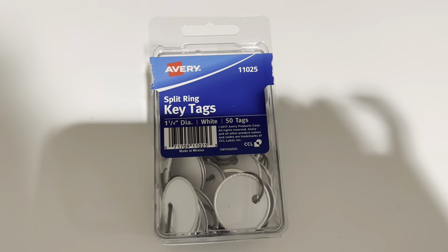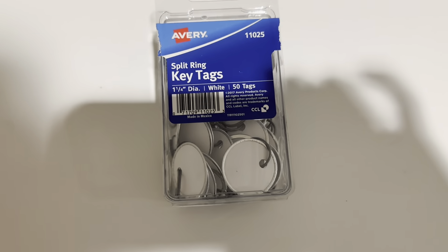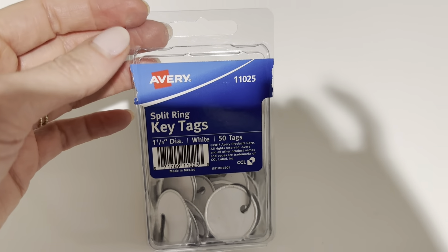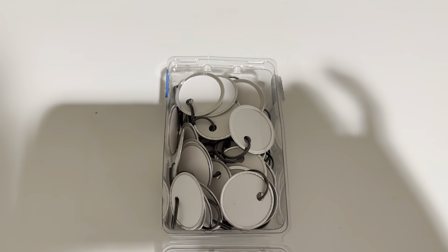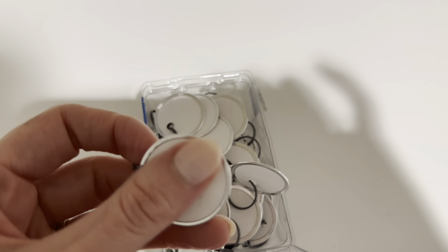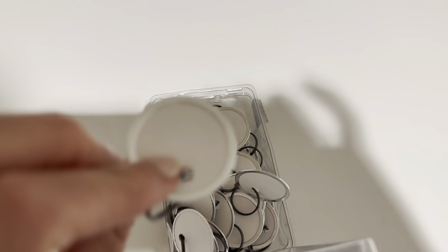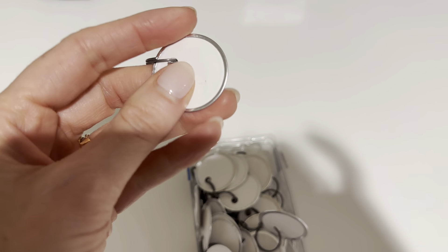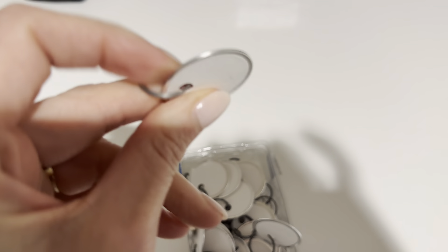These are something that I think every office and even home should have. They're these little key tags, one and a quarter inches in diameter. They have the paper backing on both sides and then just this little plasticky metal edge.